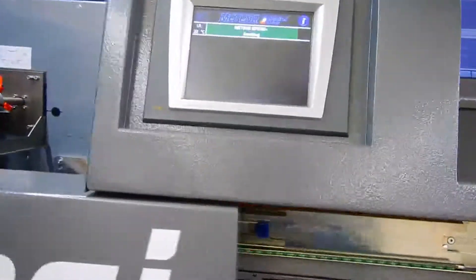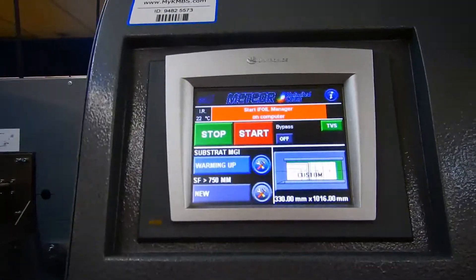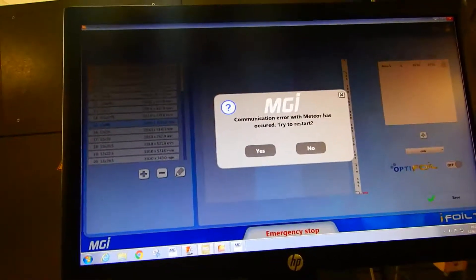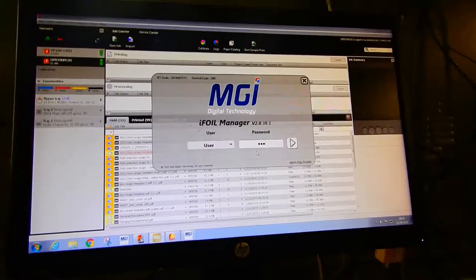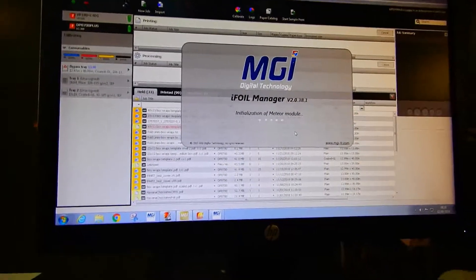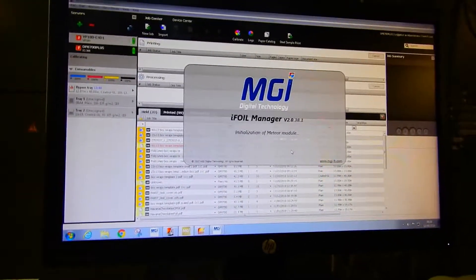As you can see it's starting to boot up — there's our main window. Now it says to start the iFoil Manager. All of that is set up over here and it will have me restart the iFoil. I'll say no and just restart it, type in the password, and then it should clear itself out. Once you've done this, give it about 20 minutes to find itself, get everything warmed up before you begin sending jobs to it.